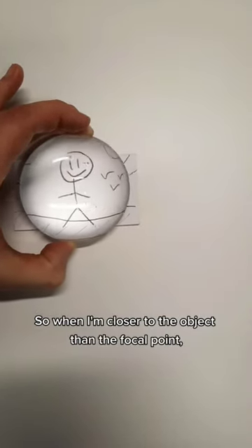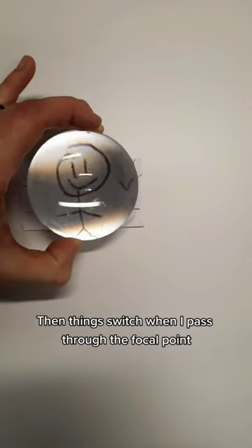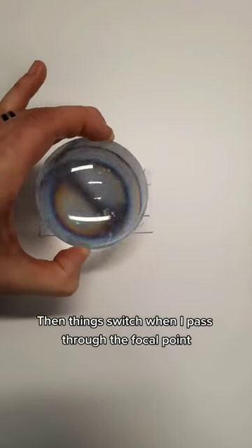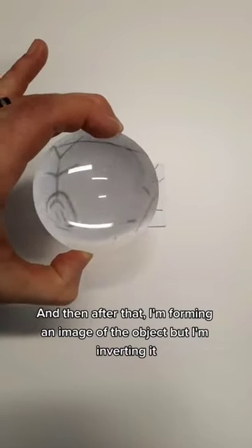When I'm closer to the object than the focal point, it's magnifying it — it makes it look bigger. Then things switch when I pass through the focal point, and after that I'm forming an image of the object but inverting it.